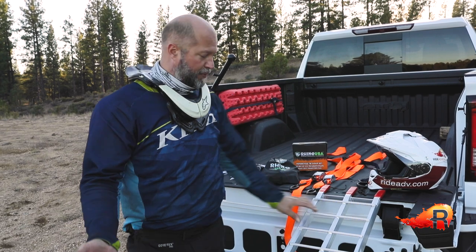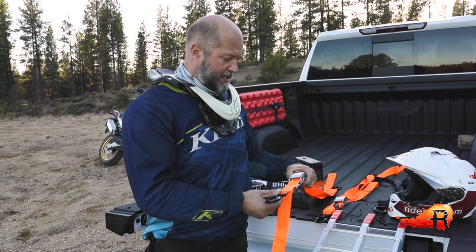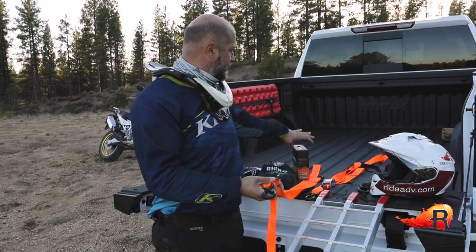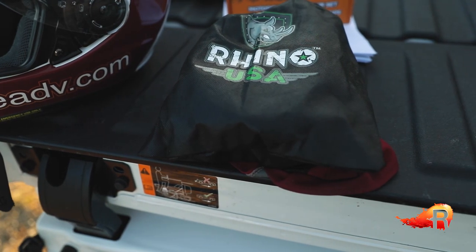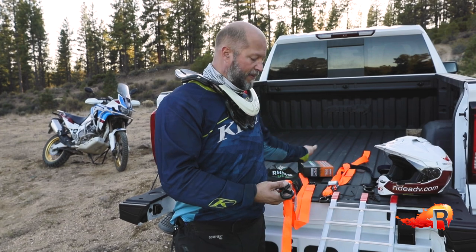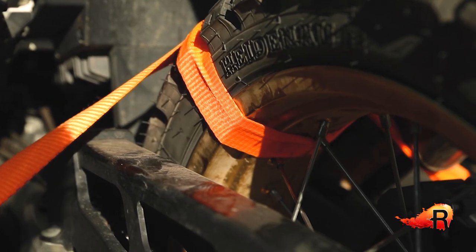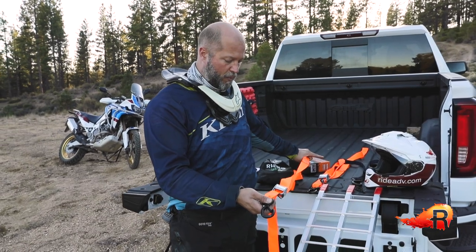On to straps. Straps are important and what you choose is yours to decide, but I think right now the best value in the market are these Rhino USA straps. They've got a pair of straps — we're seeing them online for about $25 right now for two good straps. We'll have a link in the description if you want to go ahead and buy them. The straps have about an 1100-pound working load rating on them.